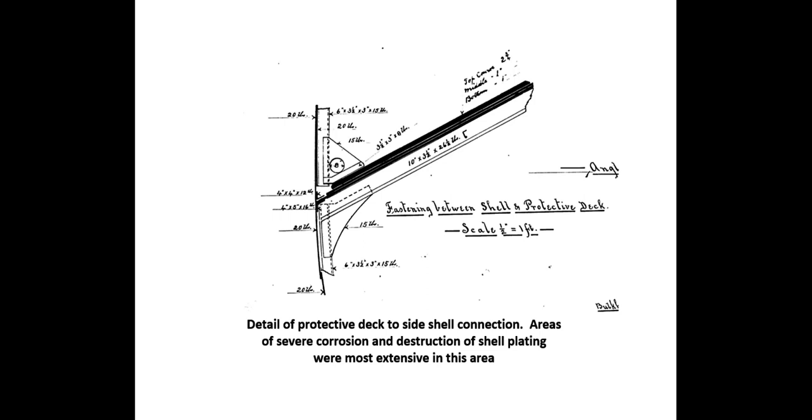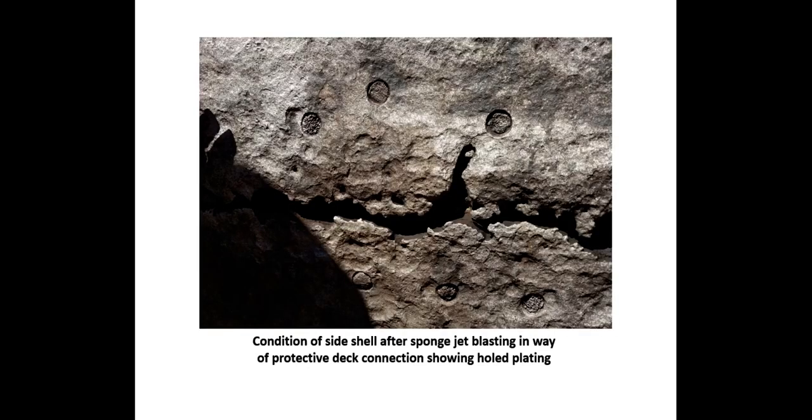Areas of severe corrosion and destruction of shell plating were most extensive in this area. The cofferdam was built to permit cleaning the side shell with the vessel afloat using the sponge jet system. You can see the holed plating and the wasted rivet points from the upper and lower bounding bar. The sponge jet system for plate preparation reuses the abrasive material up to ten times, produces less dust and debris, and cleanup is much easier. The grit is encapsulated and filtered for reuse with proper recycling equipment. Recently, the Capitol dome in Washington was prepared with the sponge jet system.